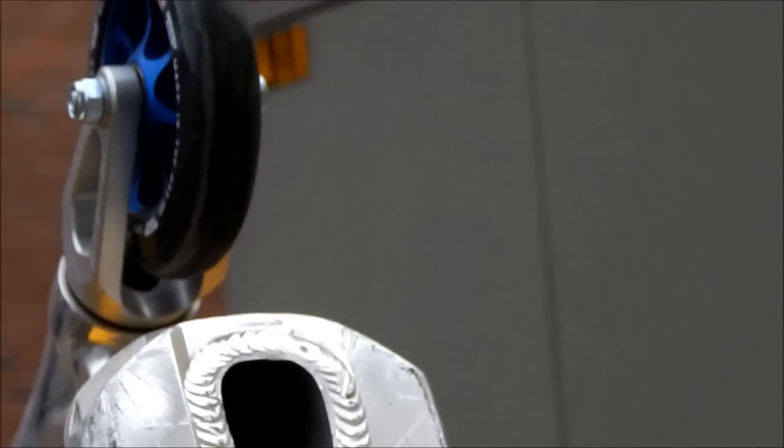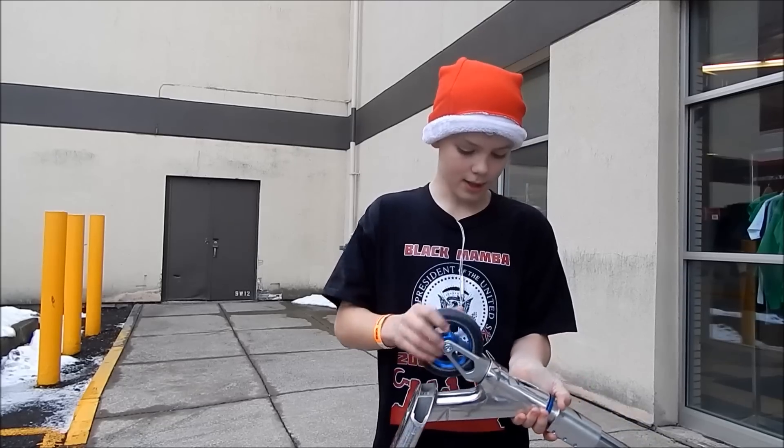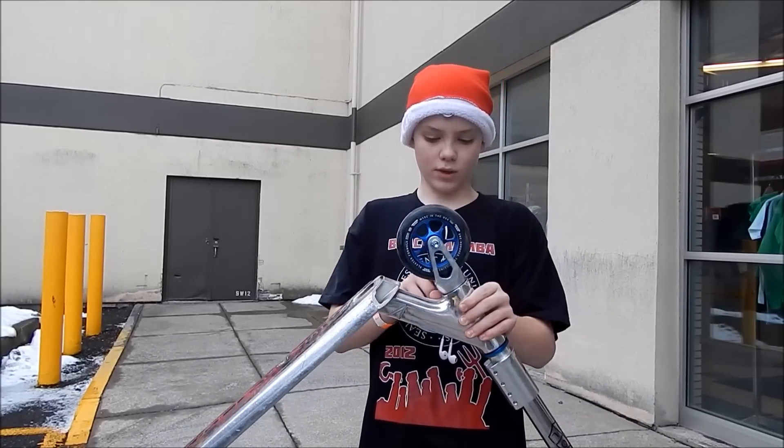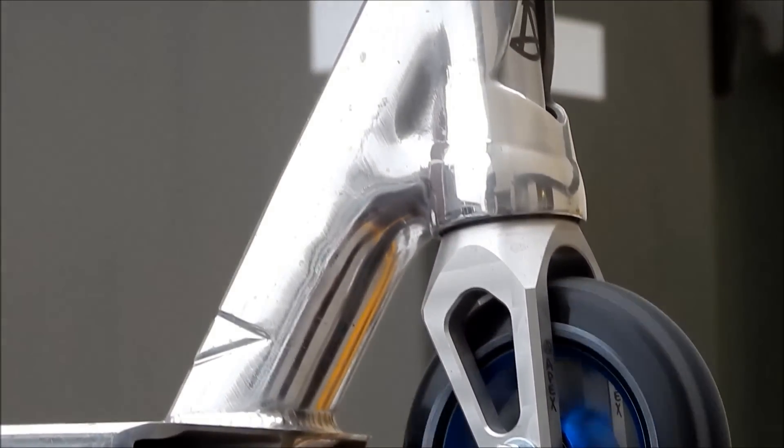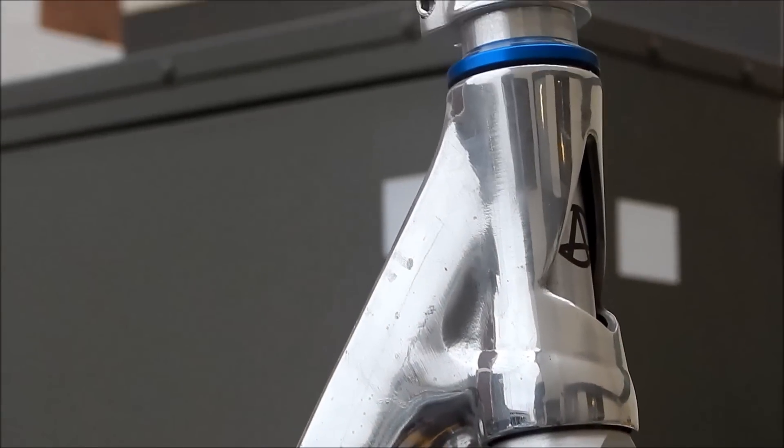I just love this deck so much. And now we're going to my forks. This is Apex Quantum Forks in RAW and they look great. They work great and everything.